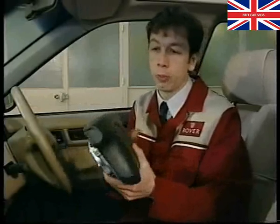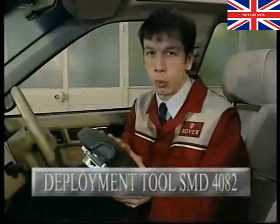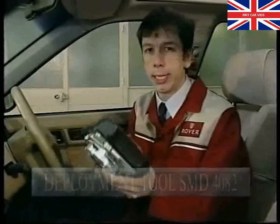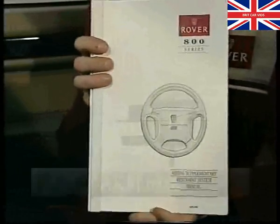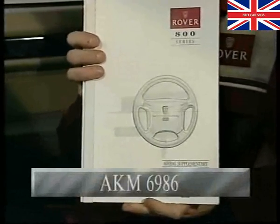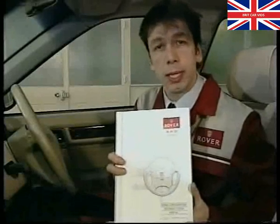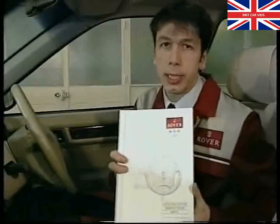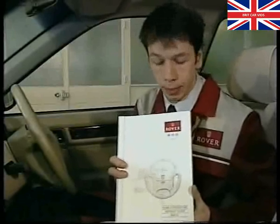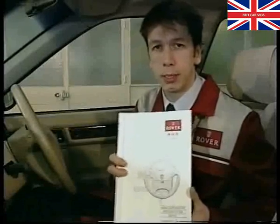If you do at any time have to replace the module, then the old one must be deployed using the special tool and then incinerated. For full details of the SRS system, including safety precautions and repair information, refer to the SRS manual and repair information bulletin 4592 issued in December last year. Always refer to this information before you start work on the airbag system.